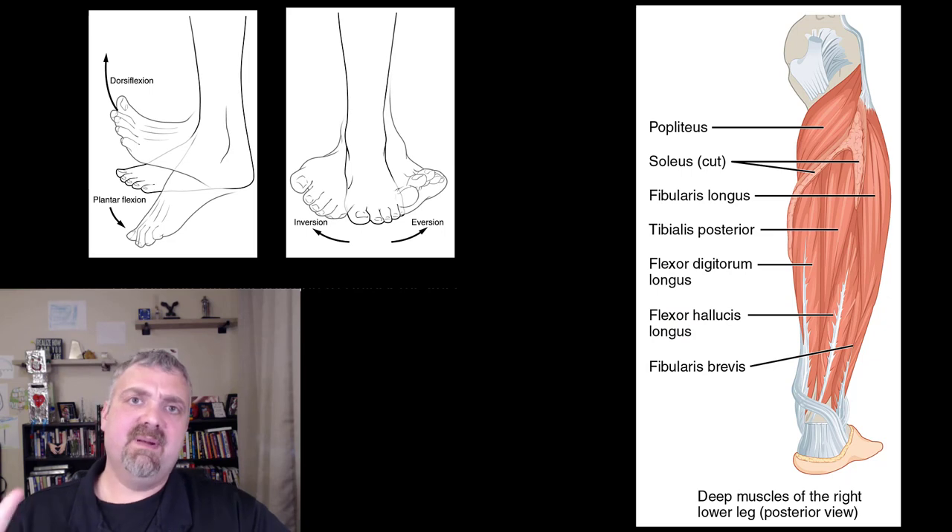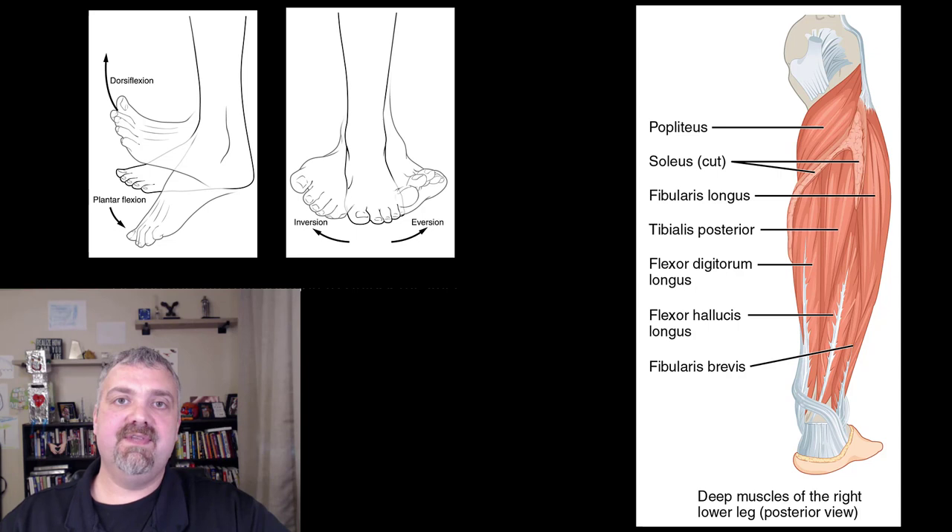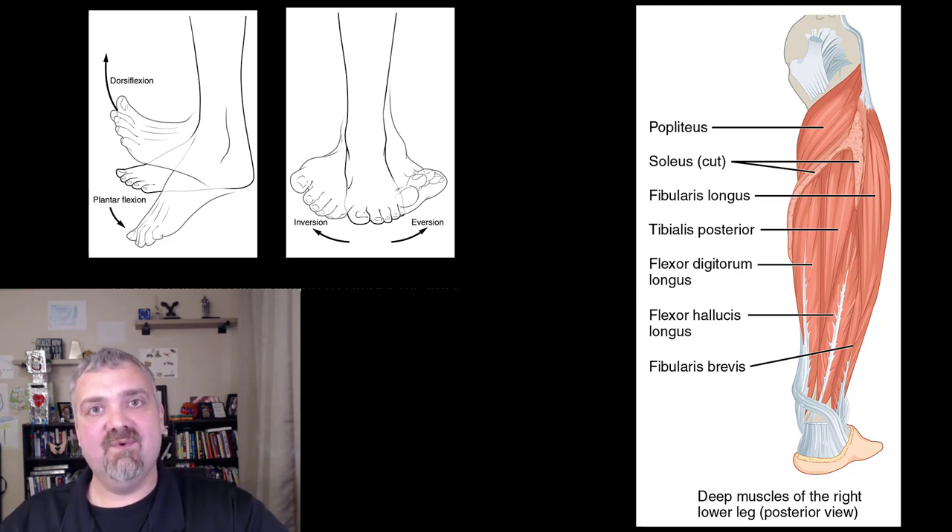There are other deeper foot muscles, but I'm not going to do a video on the foot yet — that's probably going to be sometime next year. All right, but those are all the key muscles of the lower leg. I hope this helps. Have a wonderful day. Be blessed.